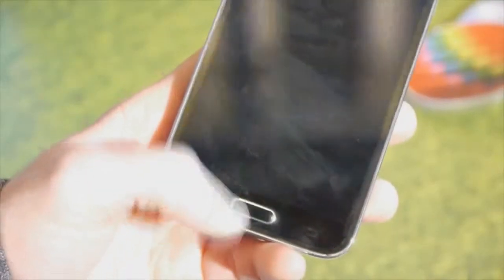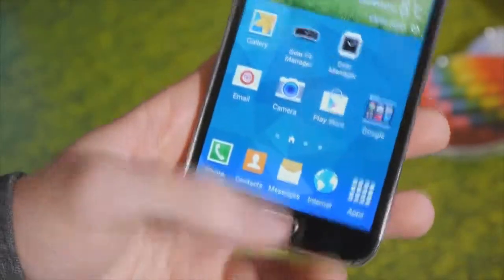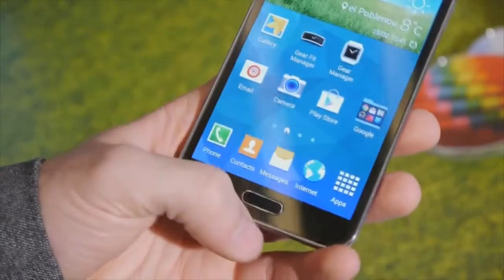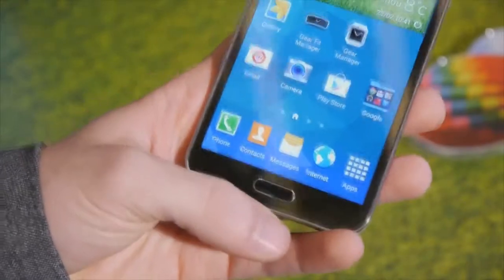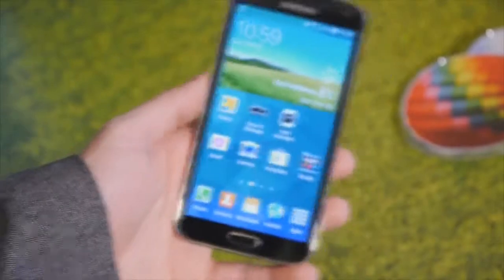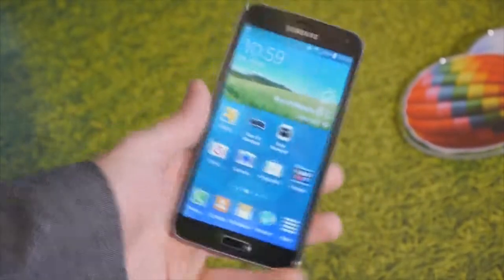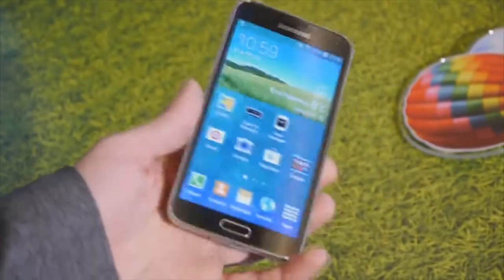In the home button we have a fingerprint scanner, but it is of the swipe type. So in order to unlock your handset, you just have to swipe through the fingerprint sensor to unlock it. So it won't work just by touching as on the iPhone 5s.